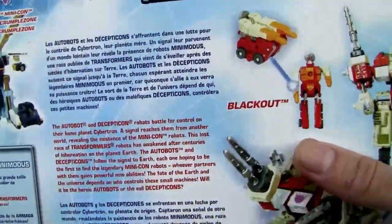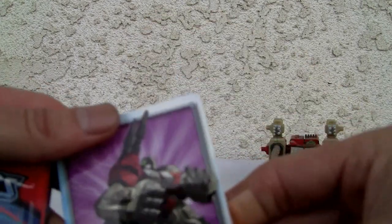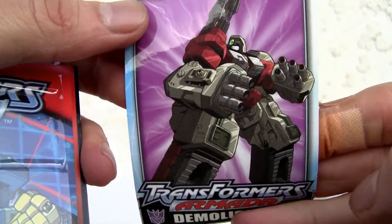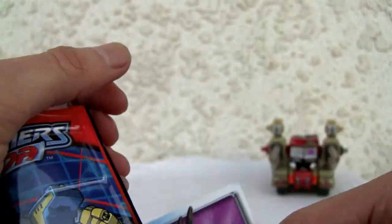Demolisher Blackout is a neat little Minicon made back in 2002. It's listed as a level 3 transformation but it's really not that difficult. It also comes with a little sticker of Armada Demolisher — neat looking, I like the different sized eyes. Comes with an instruction sheet.